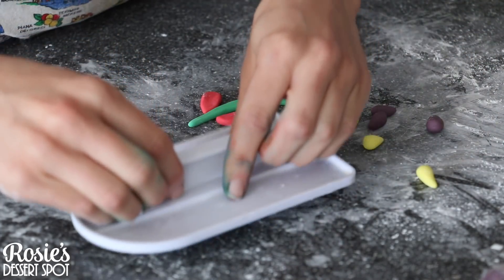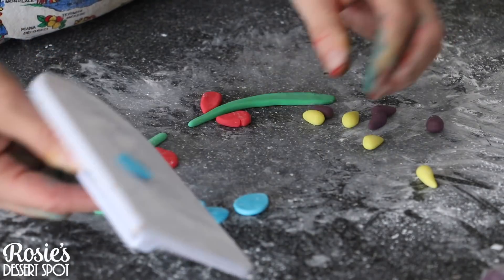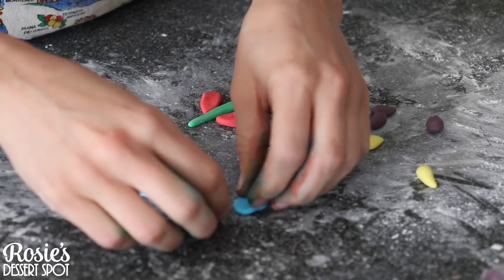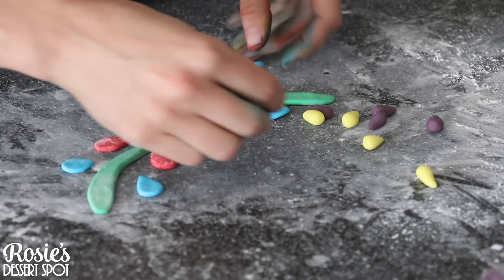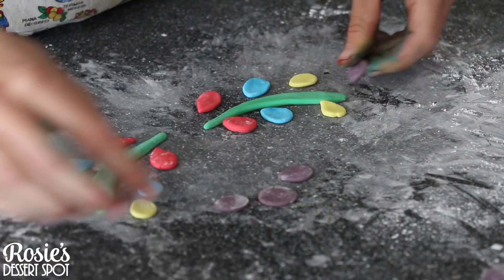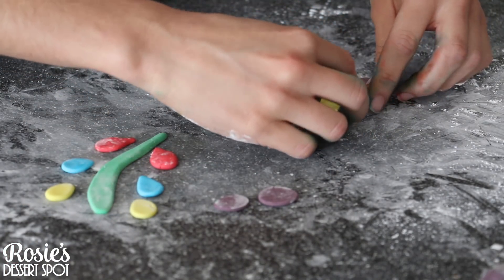I've created some longer green logs to make the stem and then some teardrop-shaped fondant pieces to make the colorful leaves. I've pressed them down with a fondant smoother just to give them a bit of a flat shape.